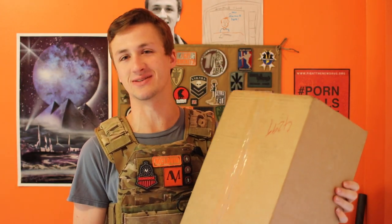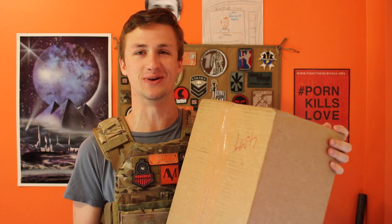So you guys were like, you should order one, and I was like, nah, and you guys were like, you should order one, and I was like, alright, fine.